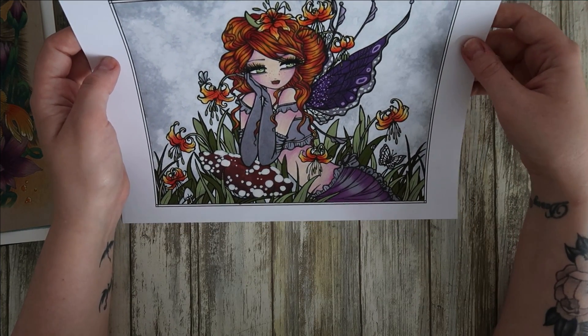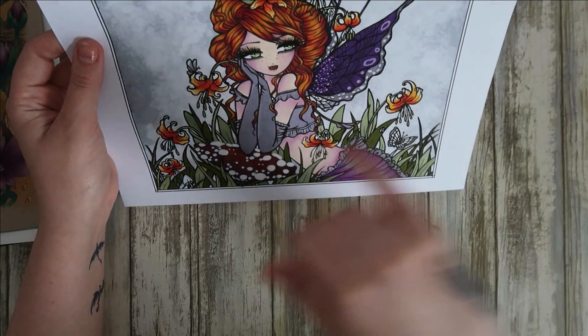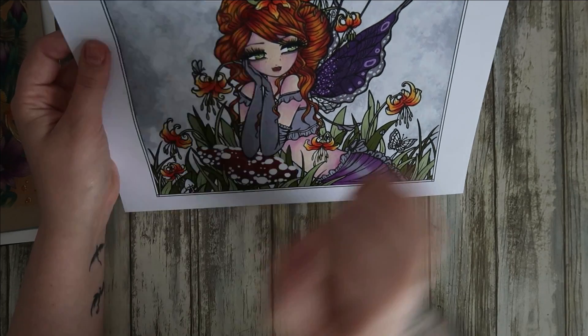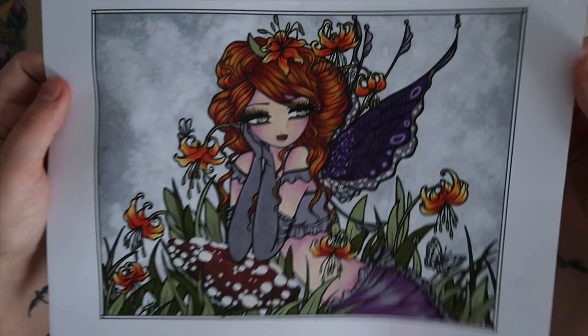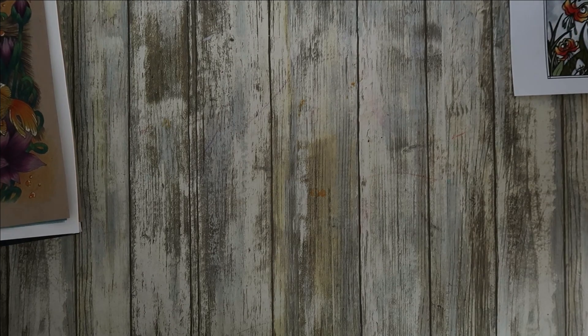I've got a Hannah Lynn grayscale one that I thought I'd completely finished, but I've just realized I haven't colored the butterfly or the back of the dress, so that'll take me half an hour. I based some of it with alcohol markers - just an easy one. I love how her hair turned out, and I gave her freckles. The sparkle you can see in the leaves is spectrum noir sparkle pens in all sorts of different colors. She's so cute - it won't take me too long to finish her.